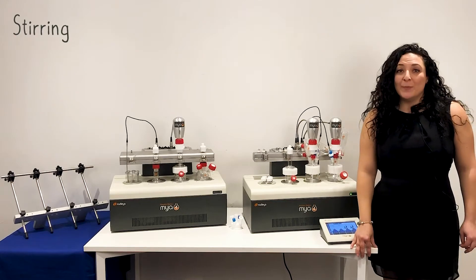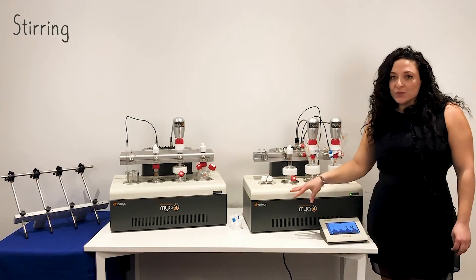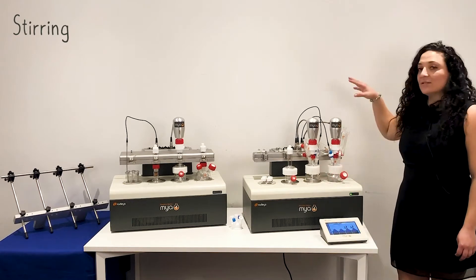The Maia 4 comes with built-in magnetic stirring in all four zones. You can also add overhead stirring.